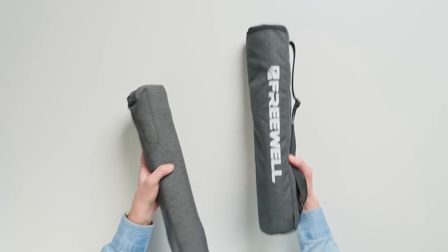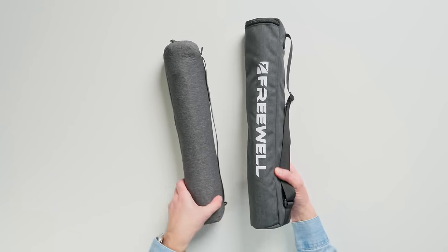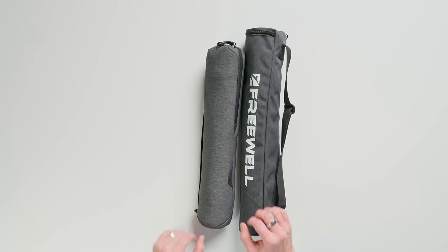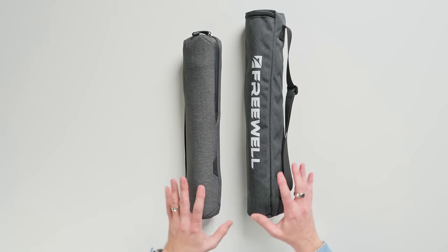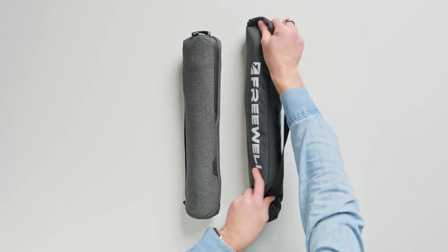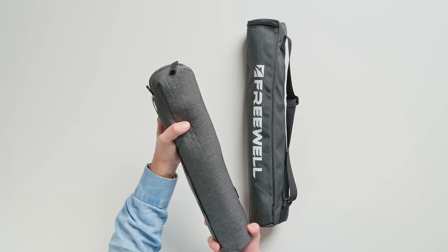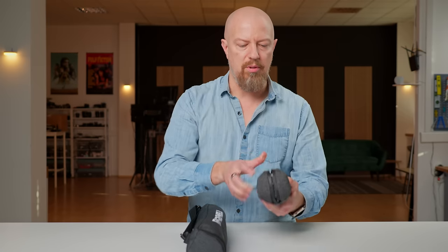I don't particularly care for the branding on the Freewell one — I really don't like big brands on my bags. The Peak Design just has its classic little tiny tab, and that's it. You'll notice the size difference; the case is also just looser, squishier, doesn't fit as well, while the Peak Design fits like a glove — it's just snug. Case aside, let's get into the actual tripod.